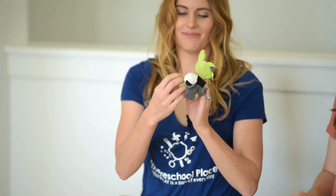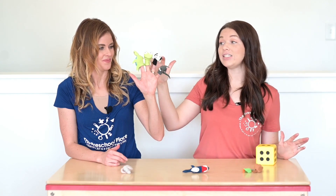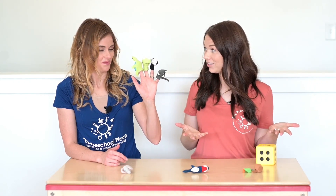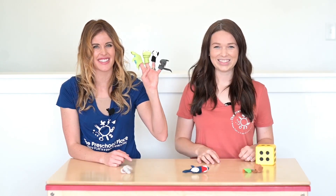Perfect. One, two, three, four. Now Tony put them on different fingers this time, but is it still the same number? It is still the same number. I still have four friends on my fingers. Awesome.